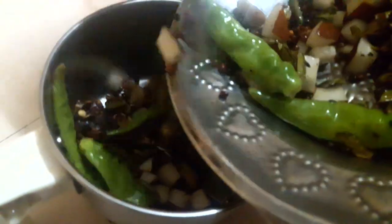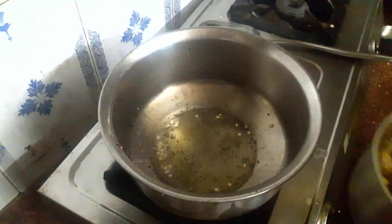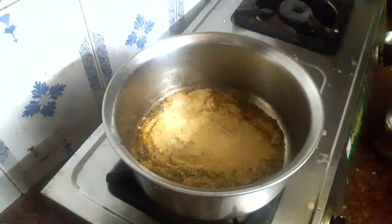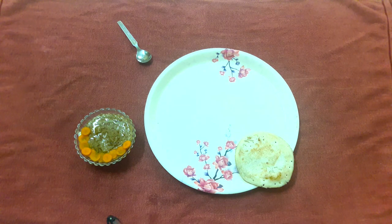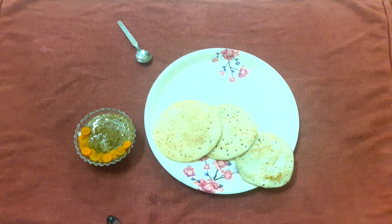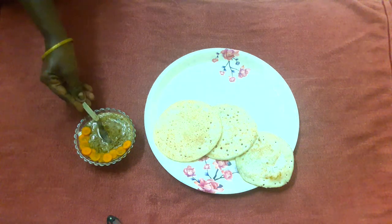Now we need to take a mix jar and put it in the jar.